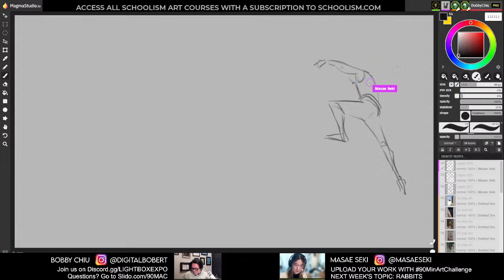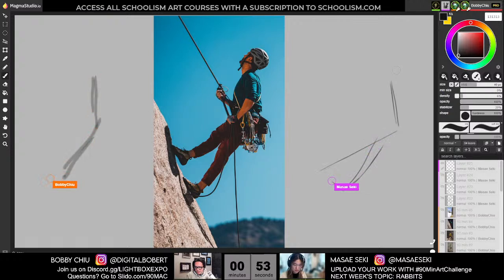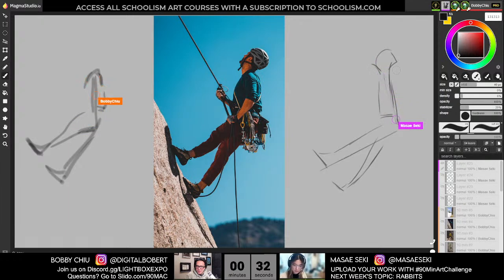And on that note, we are now going on to the fourth one-minute pose. Don't be discouraged if your drawings are not looking too hot — they're not supposed to for these ones. These are really to help warm up. I'm expecting so-called bad drawings. But you know what's a bad drawing to me, Mase? It's when you don't put in the effort. A good drawing is when you put in the effort. It doesn't matter how it turns out, it just matters how much effort you put in.